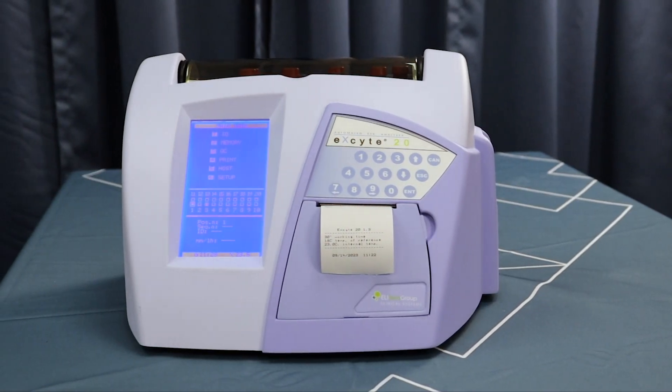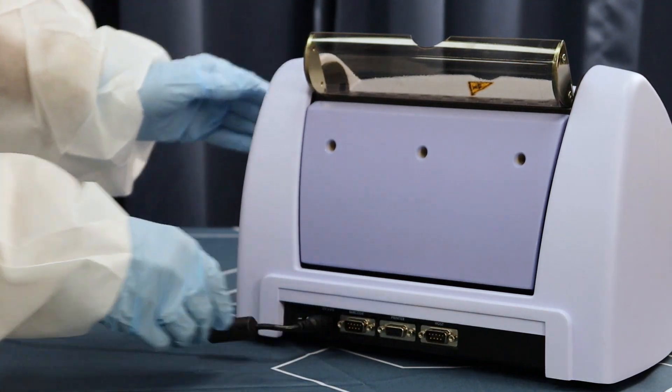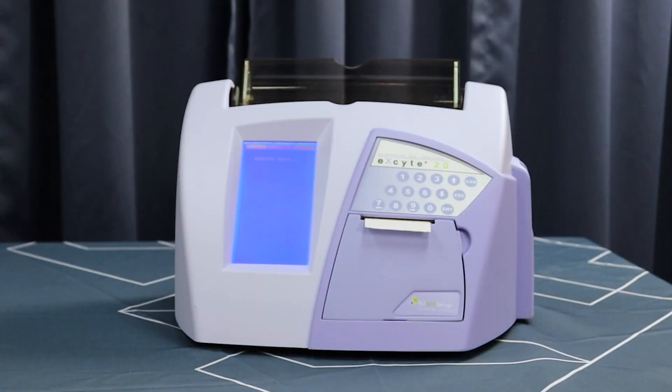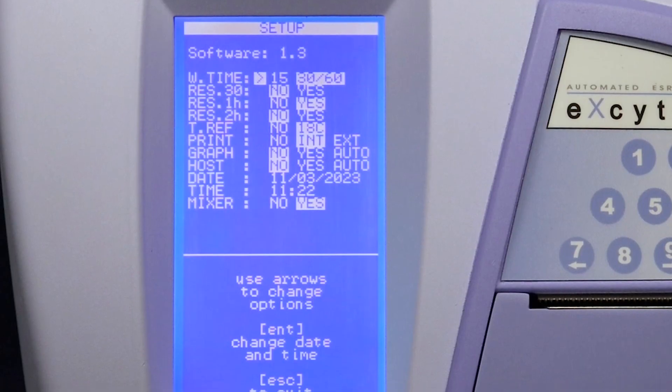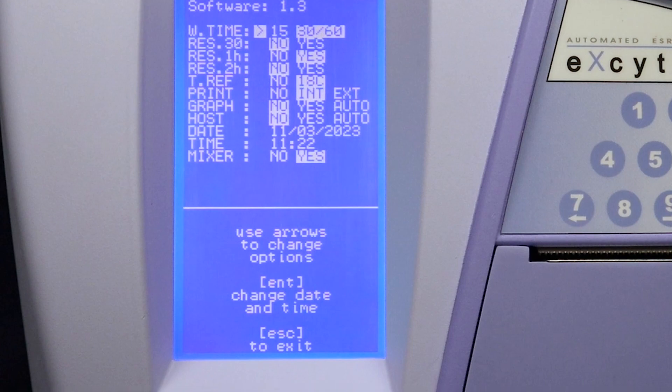The Excite 20 requires virtually no setup — simply plug and play. The system will run a self-test each time the unit is turned on. The setup menu allows you to control settings such as test time and temperature correction, in addition to defaults for the printer, mixer, graph generation, and LIS.